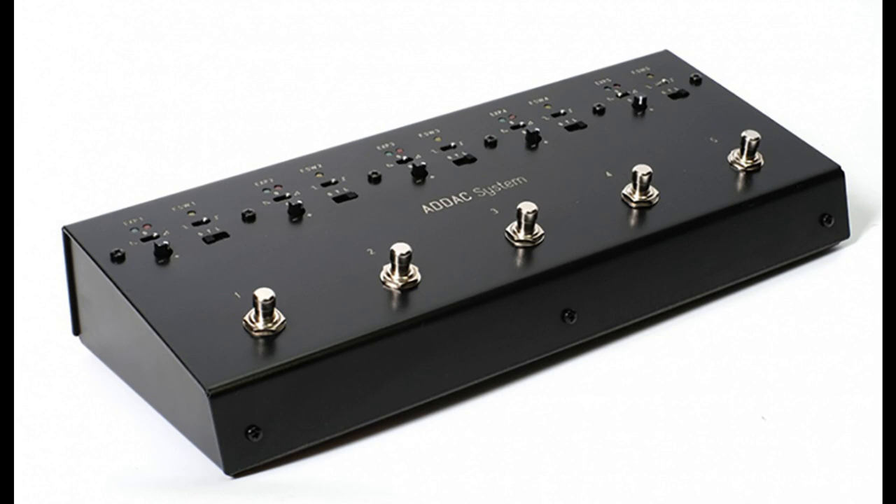The function of pedals is vastly underrepresented in modular synths, however, especially considering the tactile, touch-focused nature of modular synthesis and euro rack.